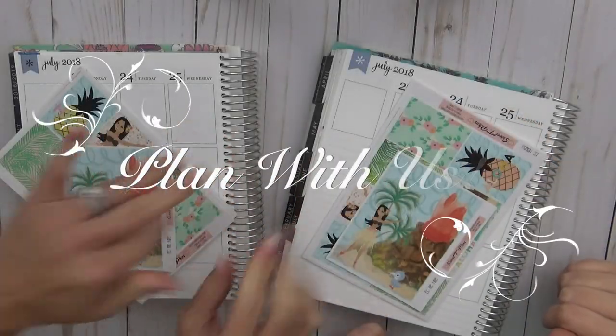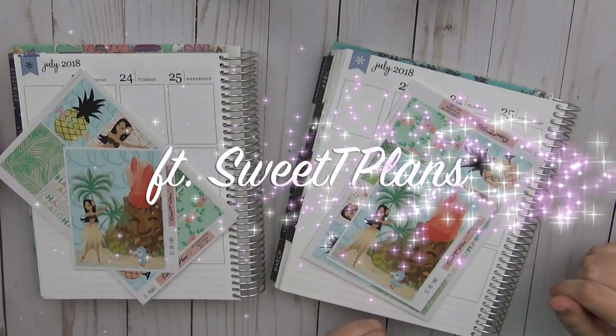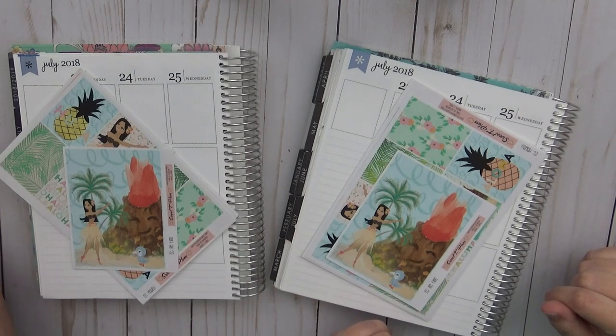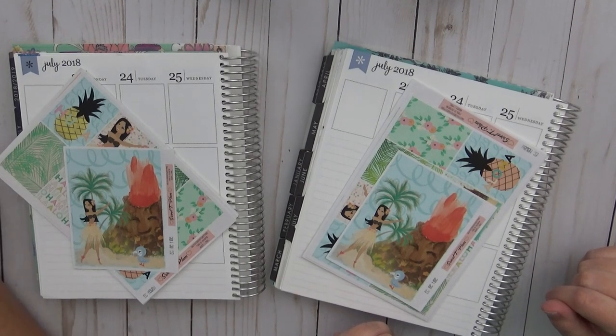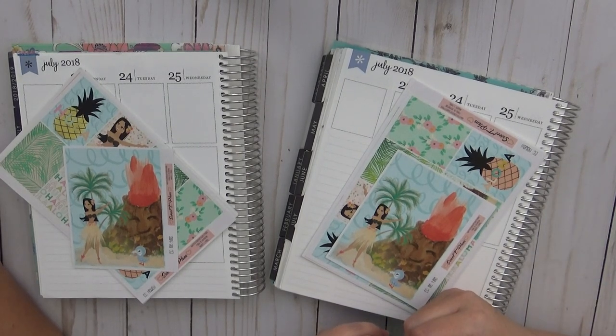Hi guys! Hello! I'm Sarah with It's a Date Paper Co. And I'm Cricket with Cricket Planner Nina — Planner Nina Underscore Cricket. Here we go! She doesn't even know the name of her own channel. So yeah, this video is going to be on both of our channels, whatever her channel name is.